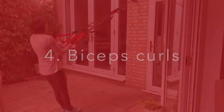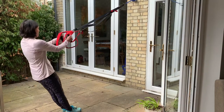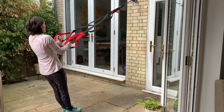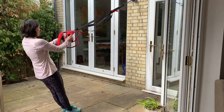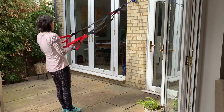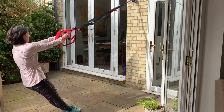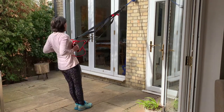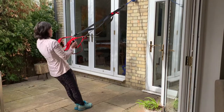Biceps curls. Face the wall again with your arms out straight and then bend your elbows to pull your body up. It takes a little while to get an angle that works. Palms facing or palms together are nice variations. Put your feet further forward if you want to make it harder work.